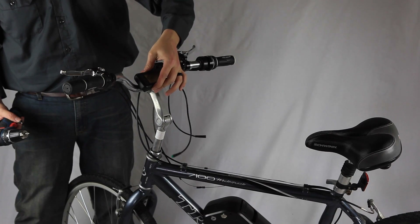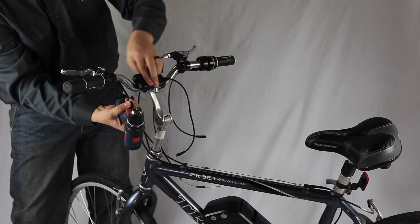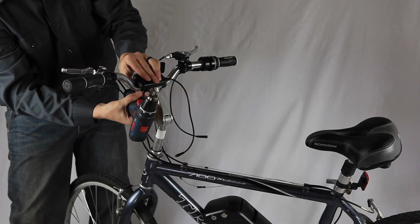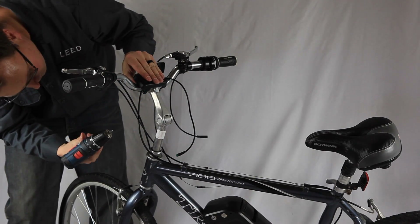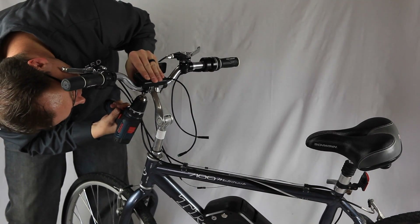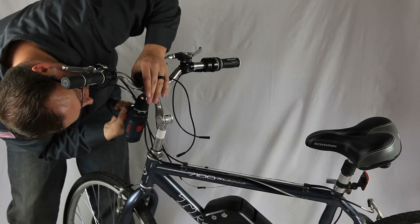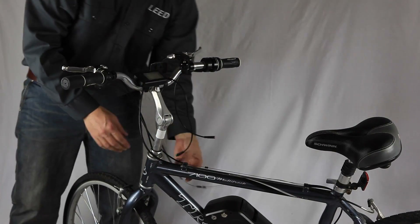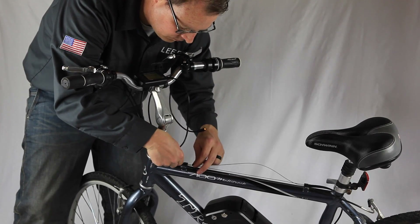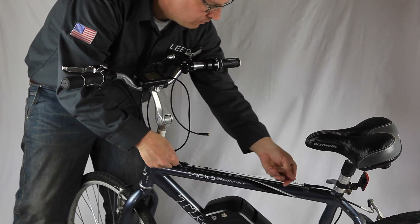Next we'll install the computer. The computer has two screws on the back and one supporting arm. I recommend using a screwdriver, not a drill — using a drill can actually snap the supporting bracket, so just use hand pressure with a screwdriver. Lock that in, secure it, and then put your cable back together. As you do the install piece by piece, you can slowly begin putting your bike back together.